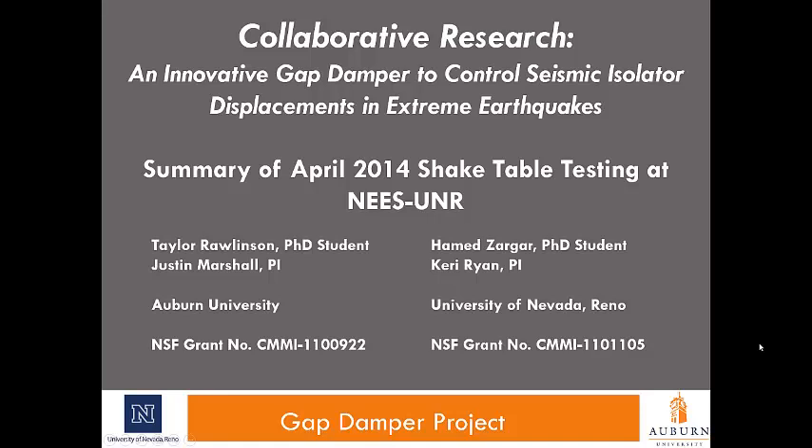My name is Carrie Ryan and I'm going to give a summary of the testing that was performed in April of 2014 at the Nice UNR Shake Table Facility as part of the Collaborative Research Program: an innovative gap damper to control seismic isolator displacements in extreme earthquakes. This is a collaborative research project between PI Justin Marshall of Auburn University and myself, Carrie Ryan, at University of Nevada, Reno. Graduate students are Taylor Rawlinson from Auburn University and Hamed Zargar from University of Nevada, Reno. This is an NSF-sponsored project with the grant numbers listed at the bottom.